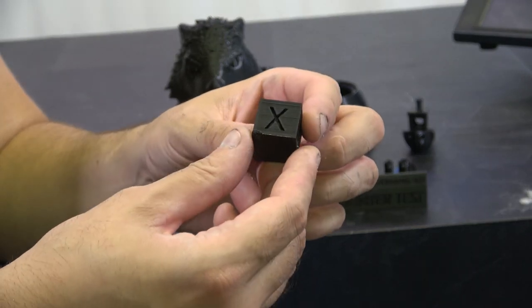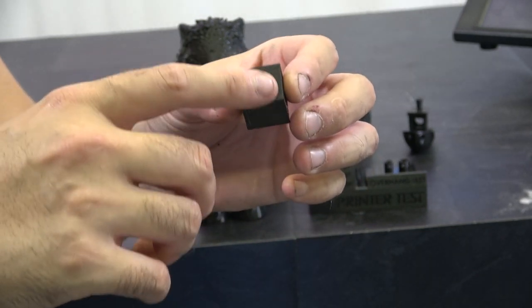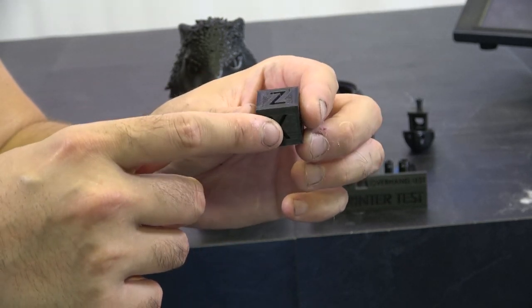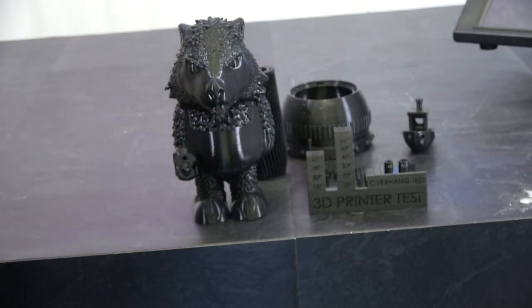Let's start with the obligatory calibration cube — this was done on the live stream. You can see a couple of little issues: there's a bit of under-extrusion causing some problems. Overall it's not a bad cube, certainly not bad for out of the box. We tuned the printer and pretty much solved a lot of those issues.